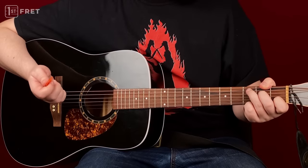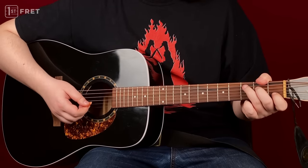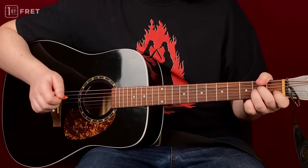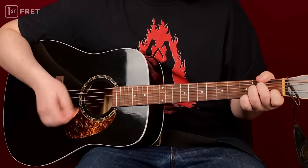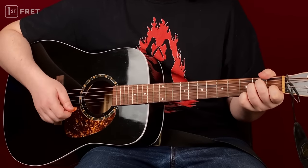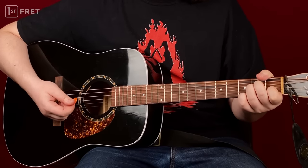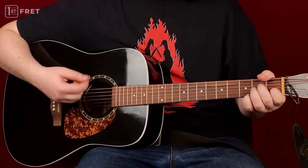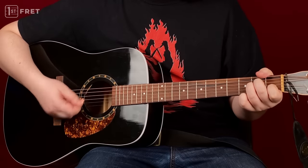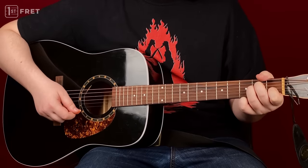Mistake number two has to do with your pick. Some people hold it really, really tight. I'm playing the right way, and now I'll play with the exact same attack power but holding my pick really tight. As you can hear, it sounds really rough and loud. If I relax my pick a little bit — these two fingers — it sounds nice and smooth. Holding it tight is not good at all; it's a bit irritating.